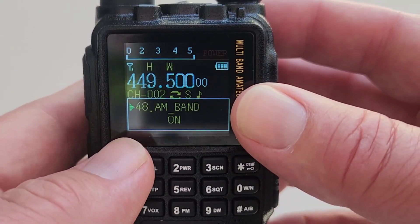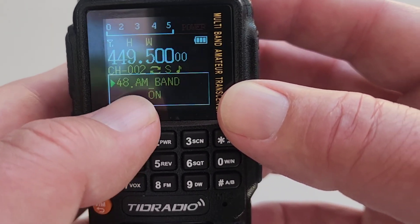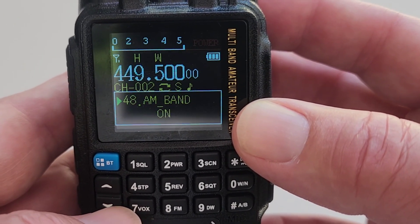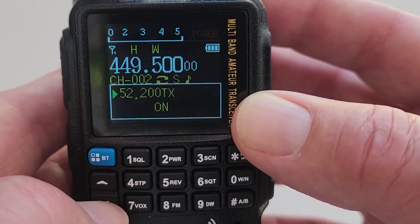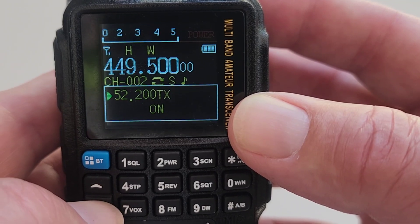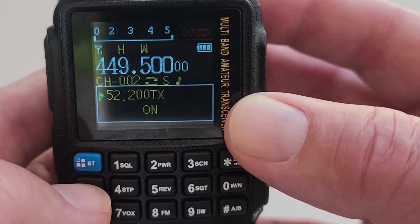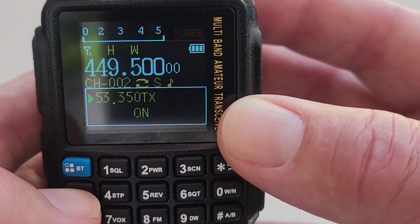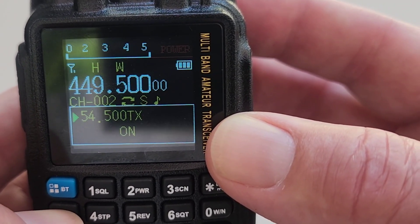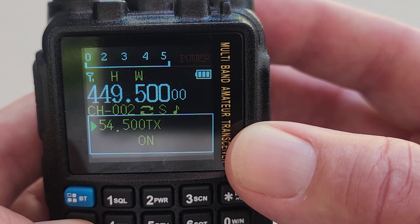You can program the FM frequencies to whatever you want, or just scan up and down. Now let's talk about the frequency coverage of this radio. It's advertised as a 2-meter 440 radio and also covers the air band. You can turn on AM band in the menu settings and then go listen to air traffic. There are also menu settings not mentioned in the manual: one turns on the 220 band, one turns on 350 MHz transmit, and one turns on 500 MHz transmit. So this radio covers a very broad range of frequencies that it will transmit on.